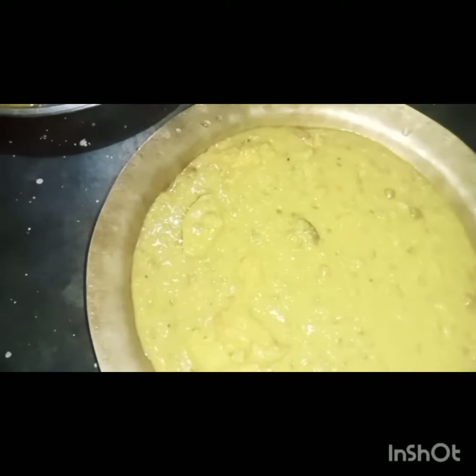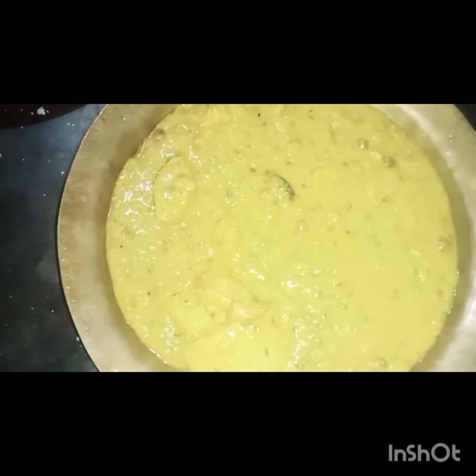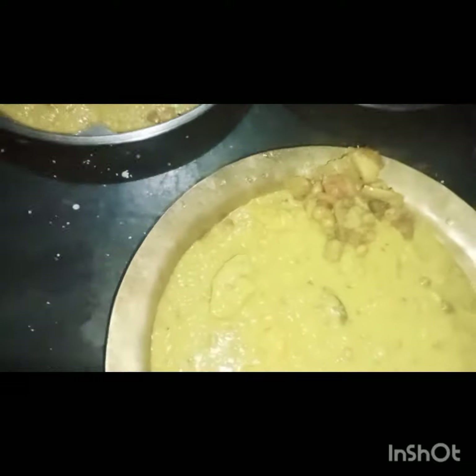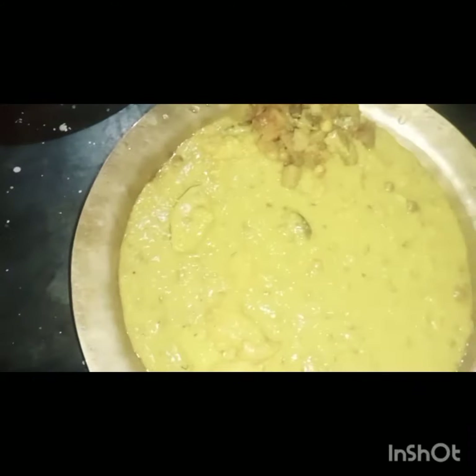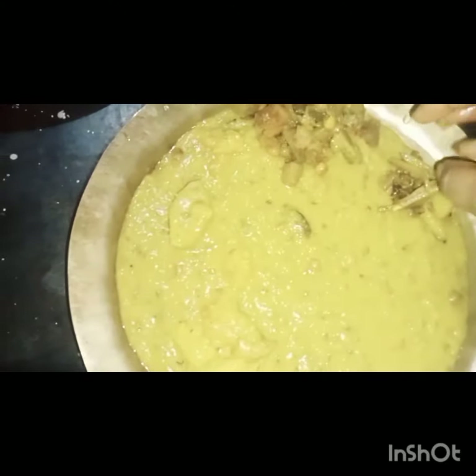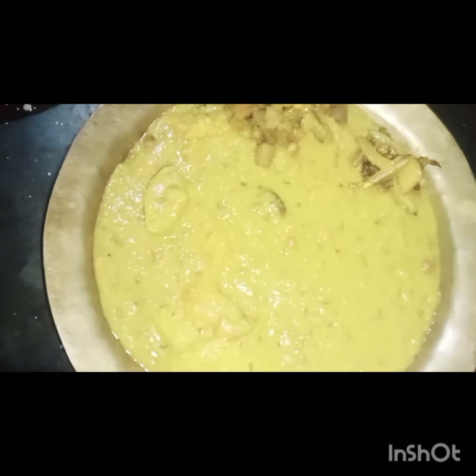I will cook it in a little bit. We will make the veg and the veg. We will mix it in a little bit. The veg and veg is the veg.